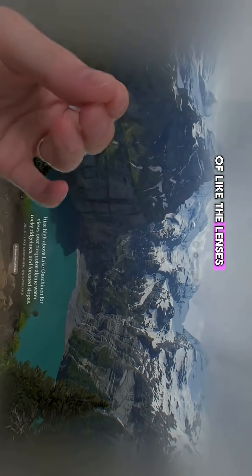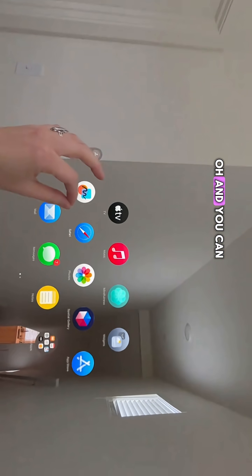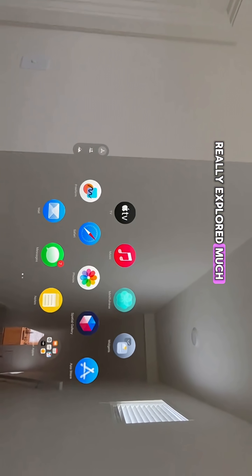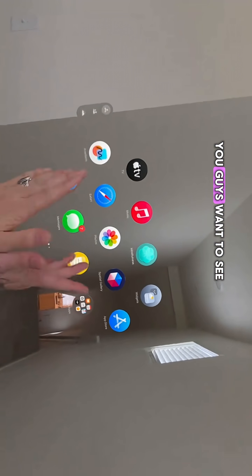That's weird — it's kind of like the lenses are getting wet. Oh, and you can actually move your apps around now. I just got it this morning so I haven't really explored much, but I'm going to keep exploring. Let me know what you guys want to see.